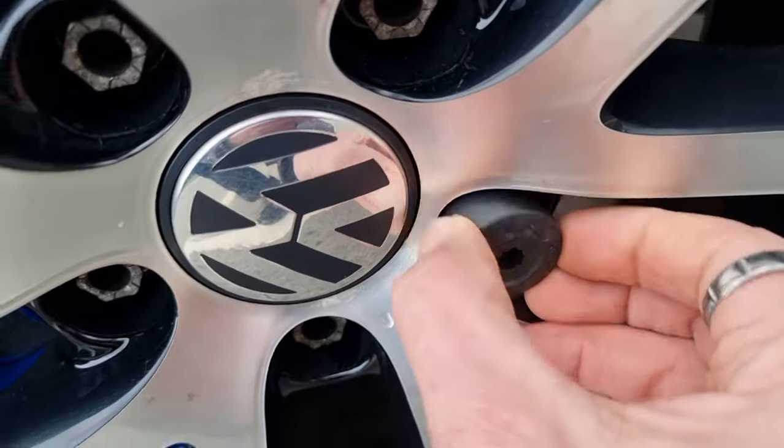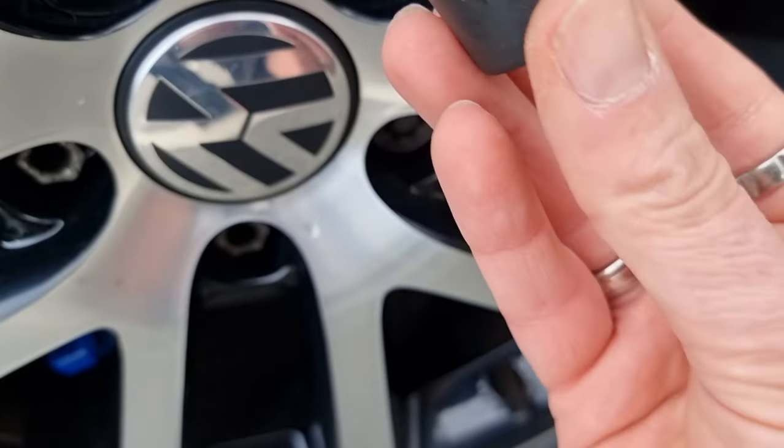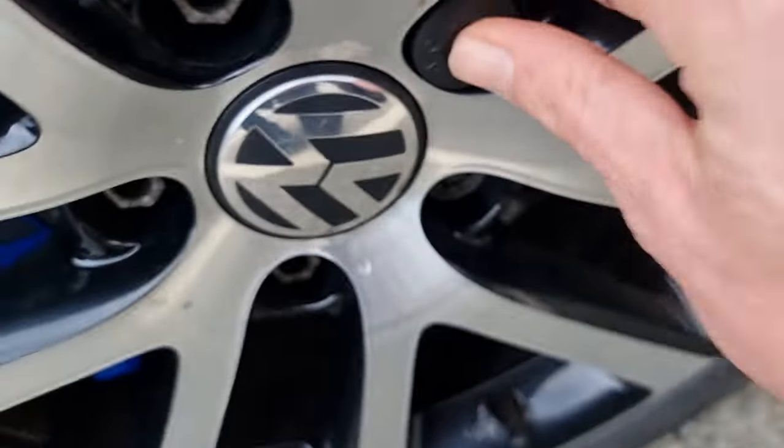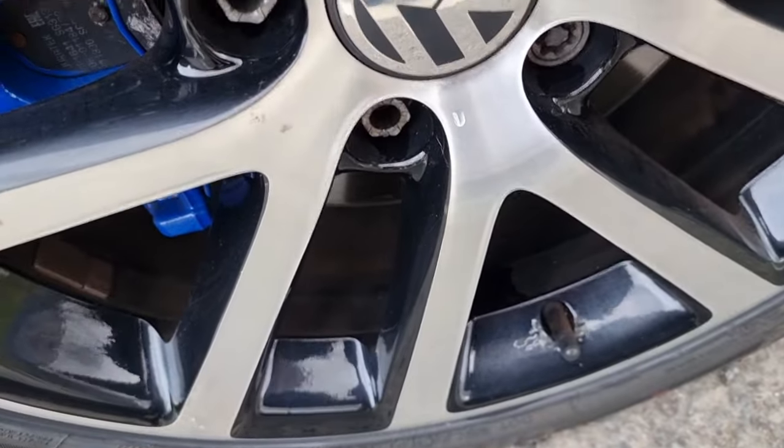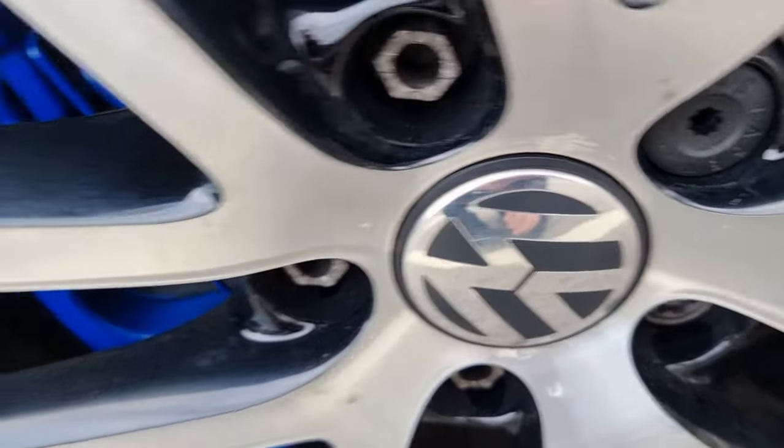It's not going on. Put it on, let's line it up the right way — there it is. Put it on there, push it on — sits in nicely.